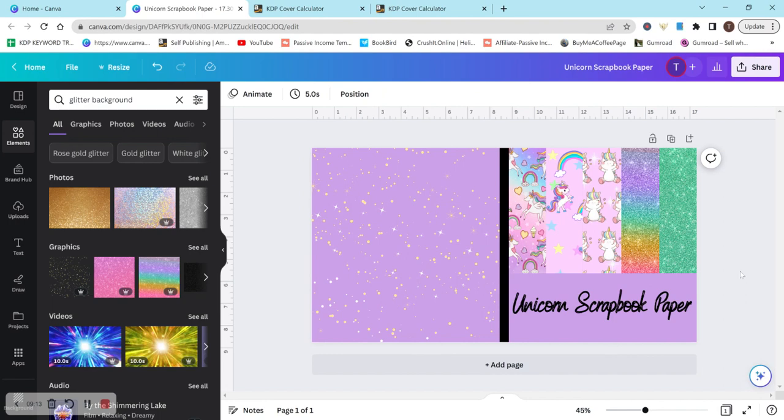So this is how you would create your cover for a scrapbook paper pad or scrapbook paper book. Obviously this would need some adjustment — it doesn't look super clean right now, but it's a great start. Hopefully this was helpful, and I really appreciate you watching and listening. I hope you have a great day.